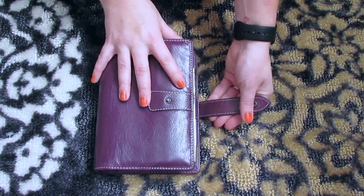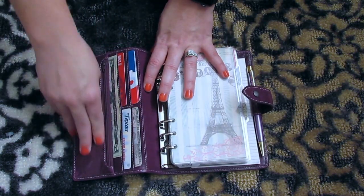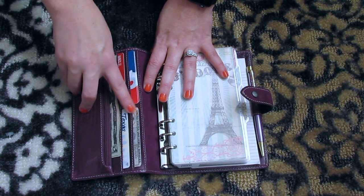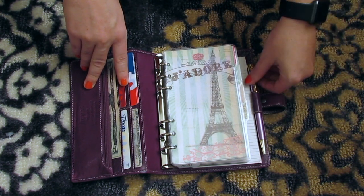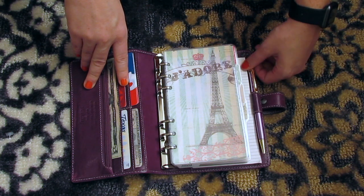So I have quite a bit of stuff in here. On this side I have my change, some cash, my driver's license, military ID, some gift cards my kids got, and my debit card. Over here in the pen loop I just have a pen — a purple pen with the gold top.